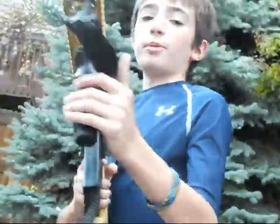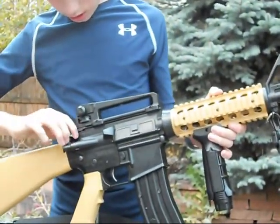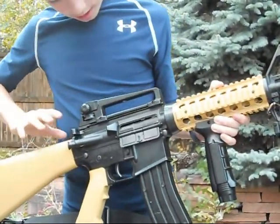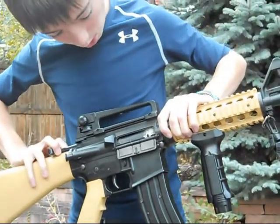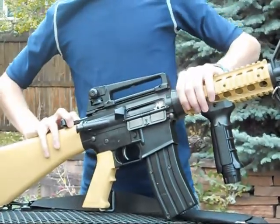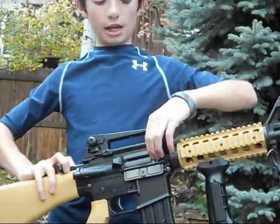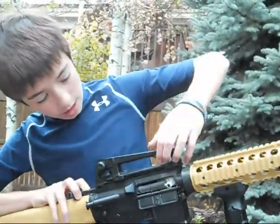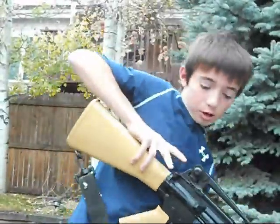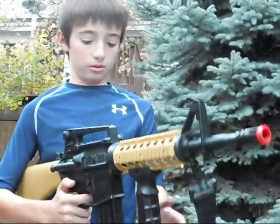My main complaint about this gun would have to be the hop-up, because the charging handle is okay and it opens up just fine, but you have to hold it back while you're adjusting the hop-up, and that just makes it a lot harder. If your hop-up's screwed up out in the field, you have to pull this open, twist the knob, put it back, then start shooting again. It can take a while.